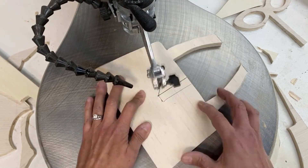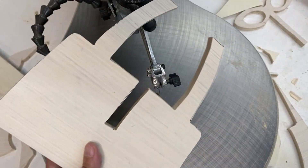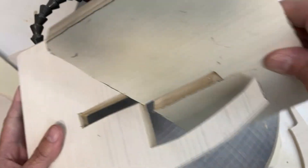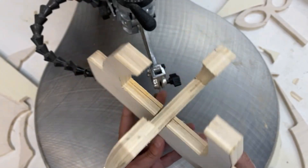If you don't have a scroll saw, you can use a jigsaw, which is a much more common tool — you probably have one. You just might not get as perfect of cuts, but it should work fine overall. See how nicely they fit together? I just love how it looks.